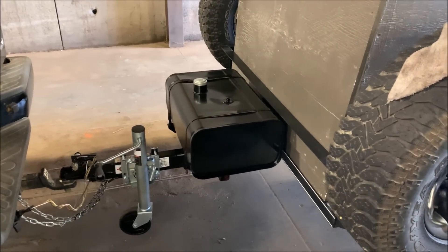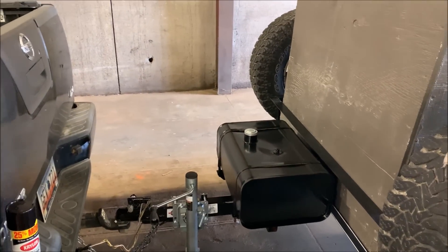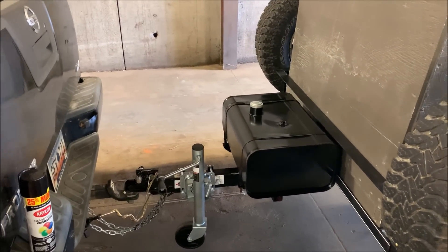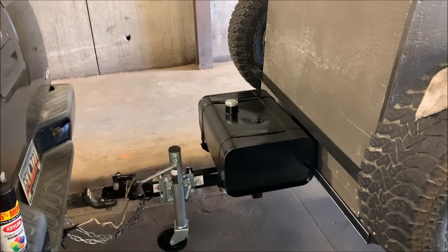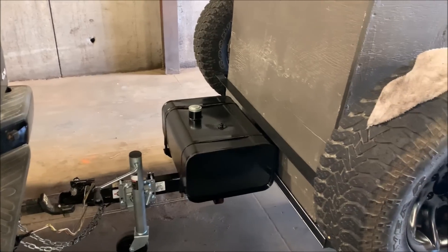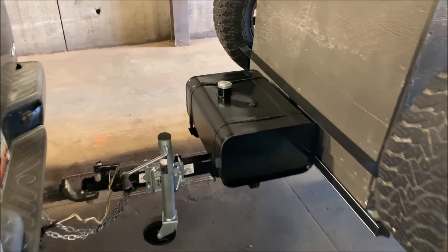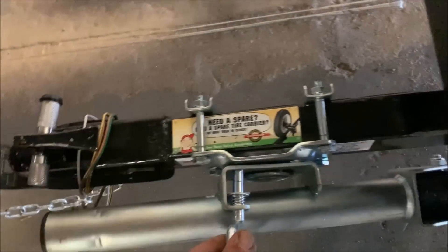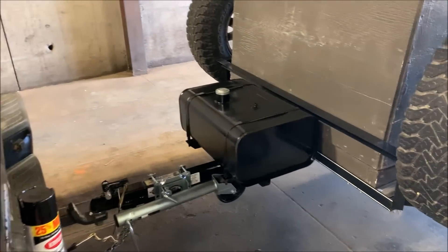I've got my fuel tank on the front — that's just going to be extra fuel for the truck. I always carry a five-gallon jug, but now I can carry 10 gallons in there. This metal can wasn't being used for anything, so I thought it looked super sweet on the front. I also wanted just a little more weight on the tongue. This should fold up right perfectly underneath here — it looks pretty sweet up there.